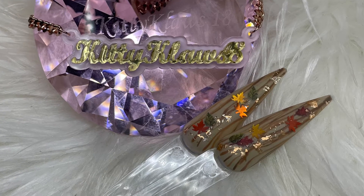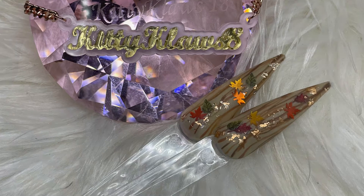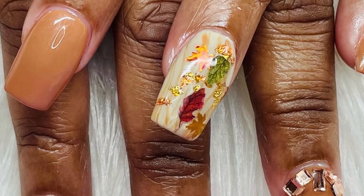This is the matte finish version, and I'm also going to insert the video of my client's nails — hers were glossy.